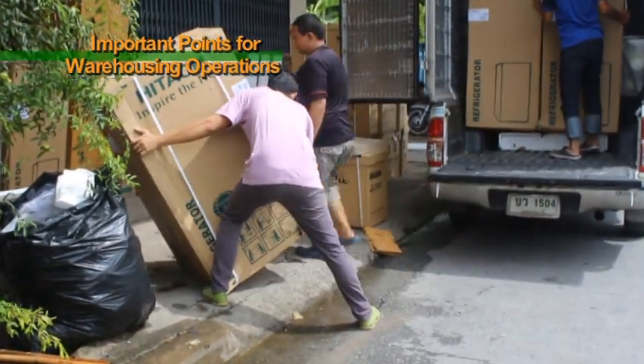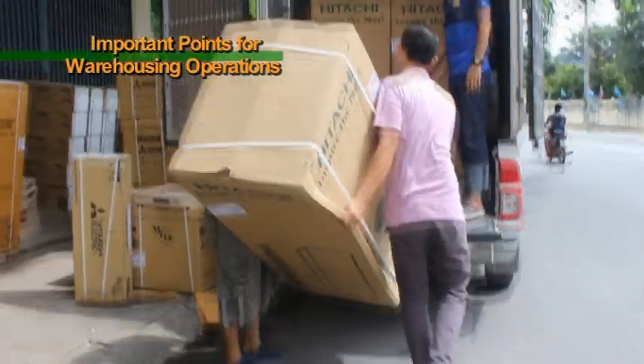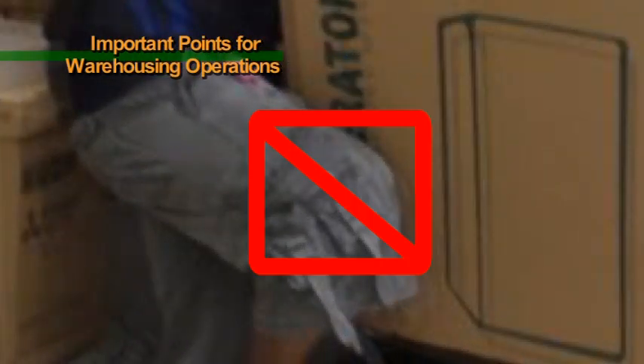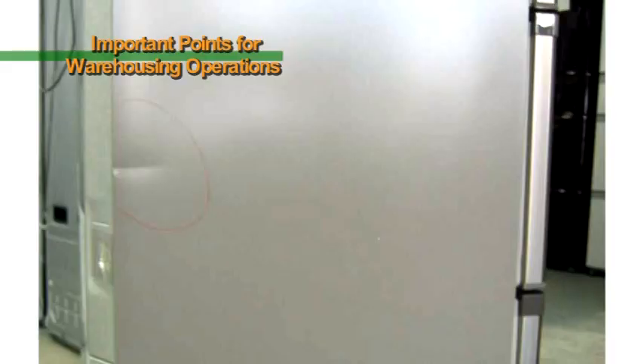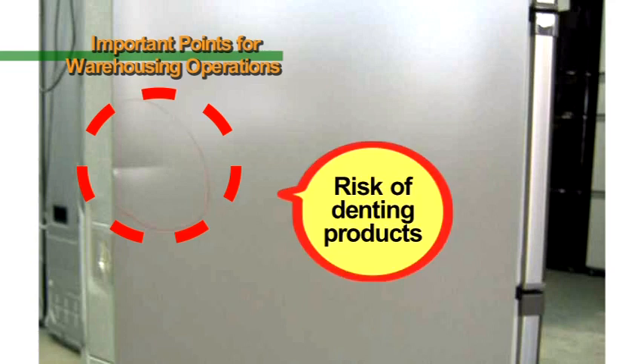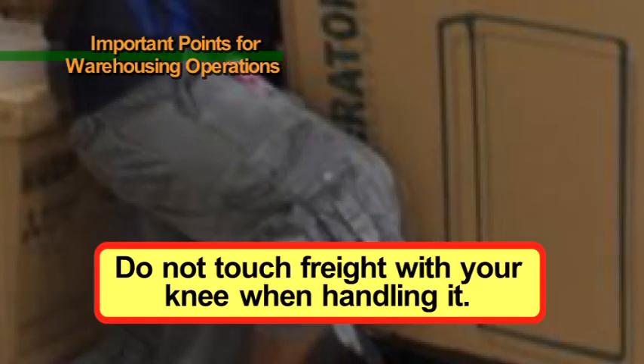Do not touch freight with your knee when handling it. If you touch freight with your knee, there is a risk of denting products. When products are dented, they lose their value and will be returned, so please do not touch freight with your knee when handling it.